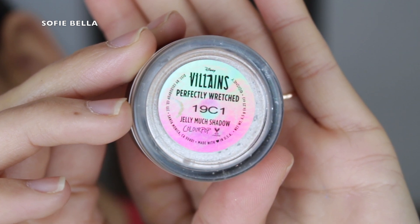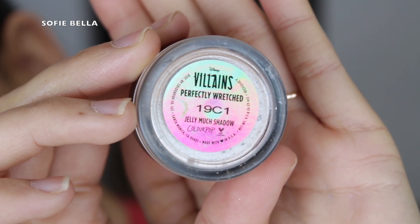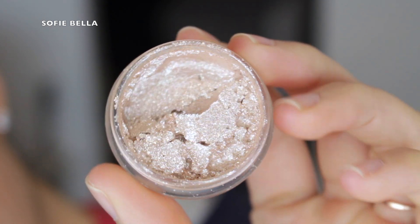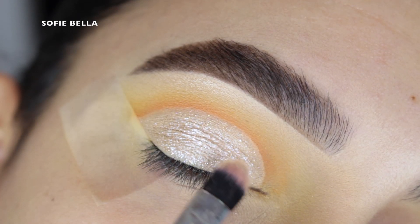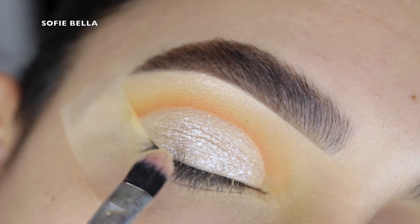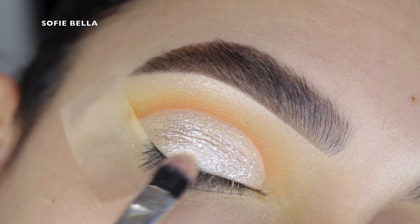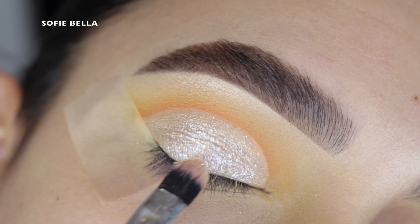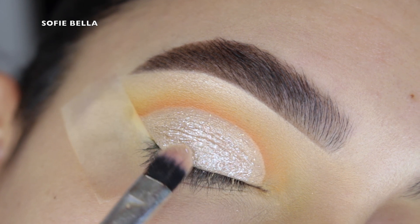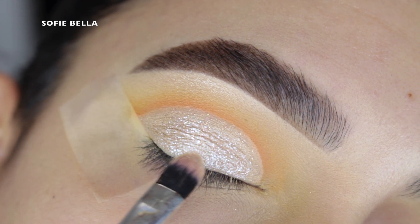Next, I went into my Disney Villains Collection Perfectly Riched Jelly Mudge Shadow. It's a really beautiful, light, frosty shade and I just packed that all over my entire eyelid. I really love the reflex in this eyeshadow — it is super stunning. And even though I didn't add any super dark eyeshadows to my crease, I feel like this is still a pretty glamorous, beautiful look.